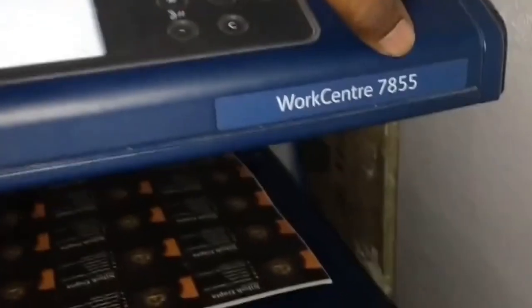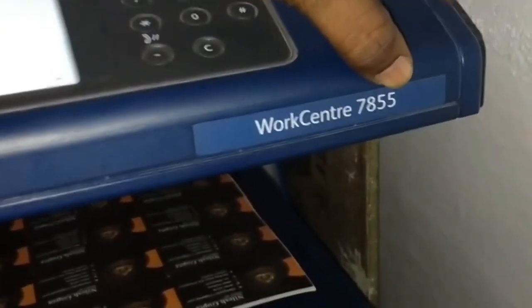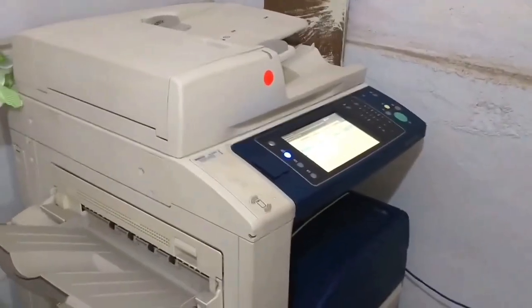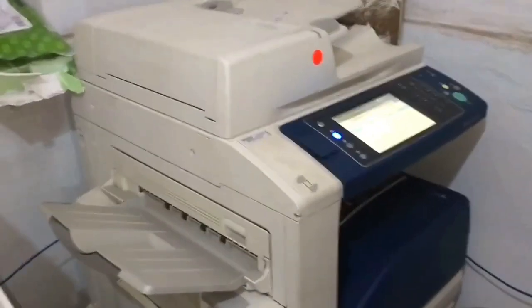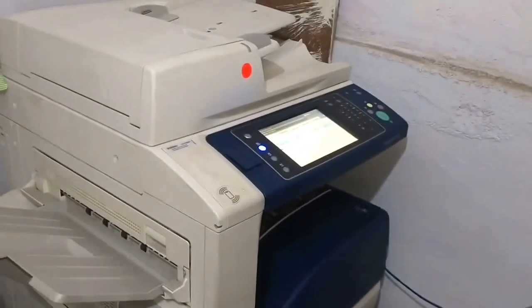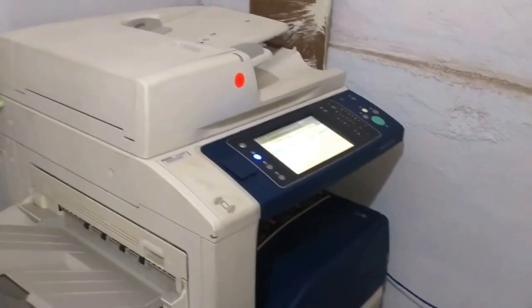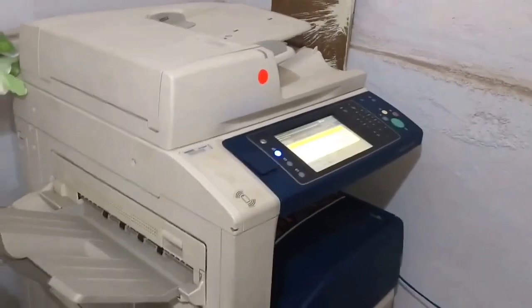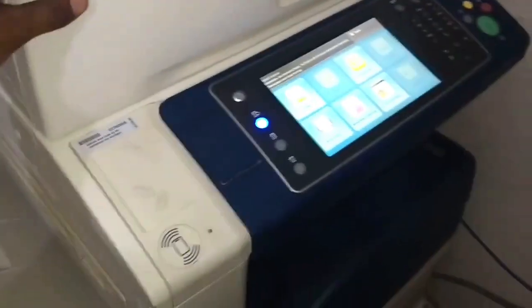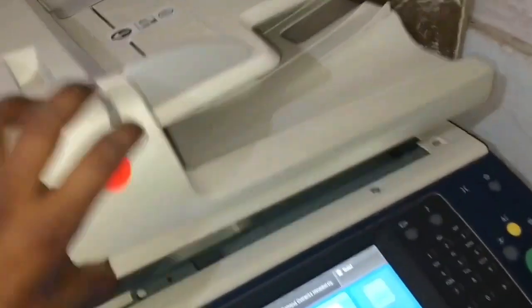Hello friends, today I'm going to tell you about an advanced color machine and its usage specifications. I'm going to tell you about the color xerox machine model number WorkCentre 7855 series. Come, let us start from the beginning — this machine is very easy to use commercially.